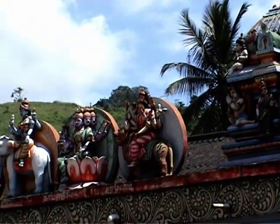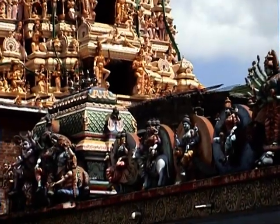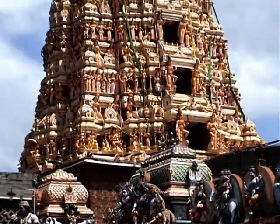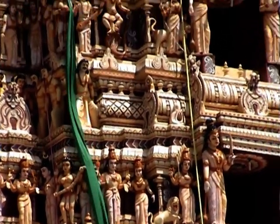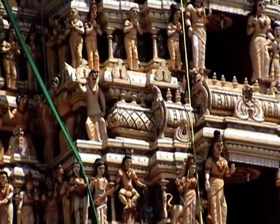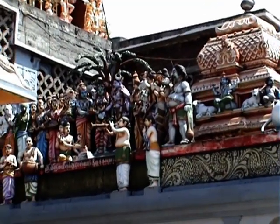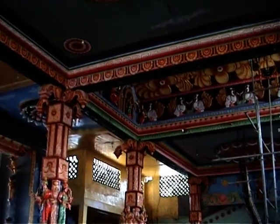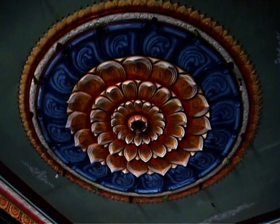This incredible Hindu temple is dedicated to the goddess of rain and fertility. One of the most dominant features of the temple is the 108-feet-high spire. It's an amazing sight, decorated with 1,008 colorful statues of Hindu deities. It is an amazing work of Hindu religious art and is sacred to all Hindus.